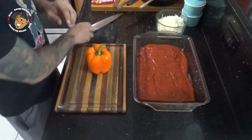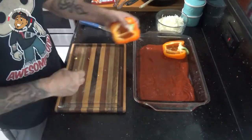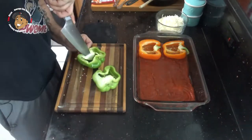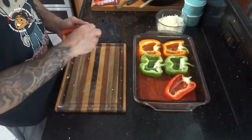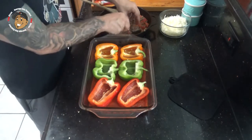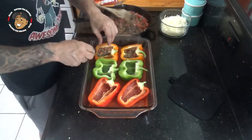Then I'm gonna go ahead and halve and seed my peppers. With all my peppers halved, I'm gonna go ahead and spoon that meat mixture into each pepper.